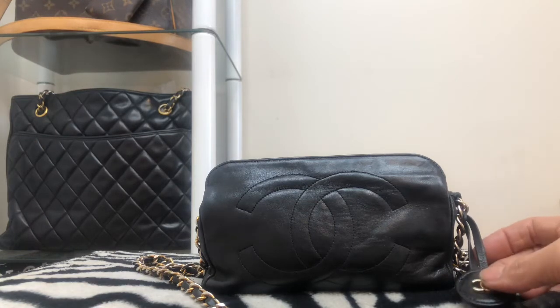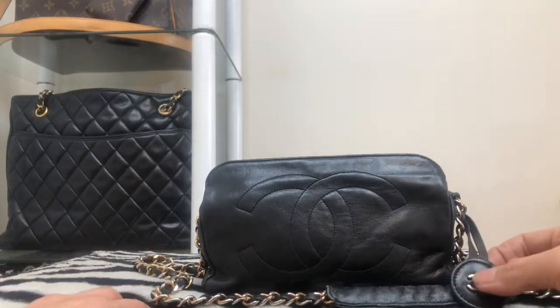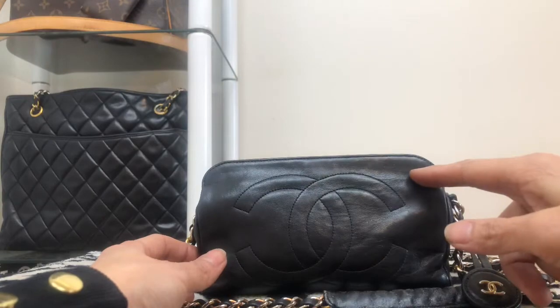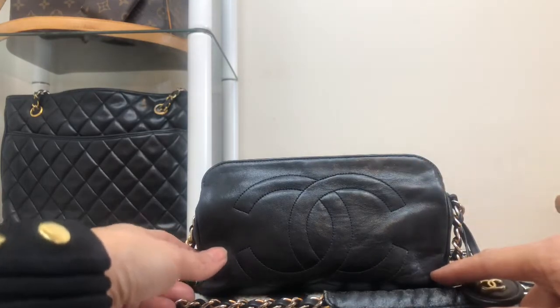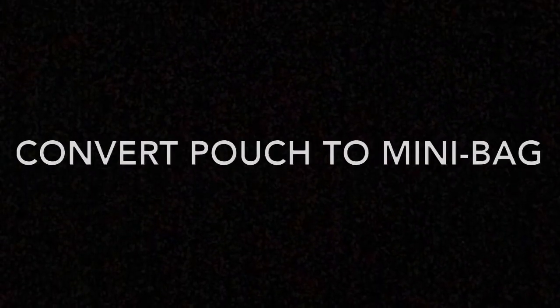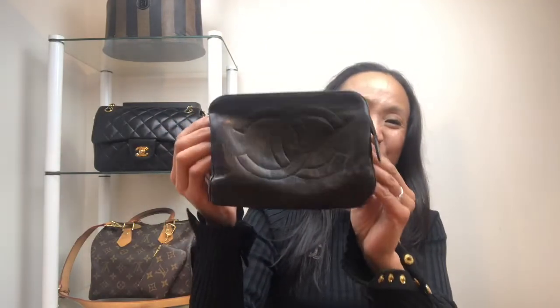You can see the tote in the background there — I did cover that in my finished designer bag video, so check it out. The dimensions of this pouch are 17 centimeters across, 11 centimeters down, and 6 centimeters in depth.